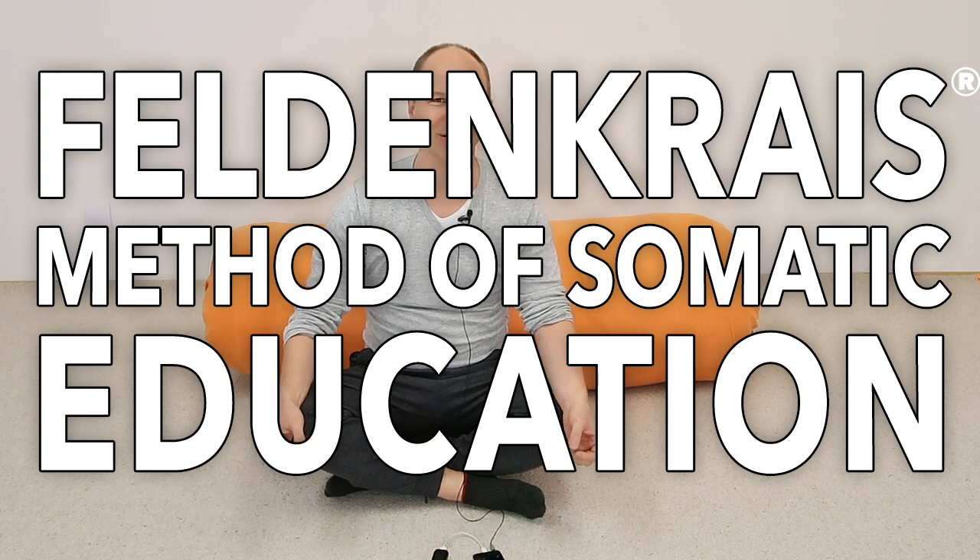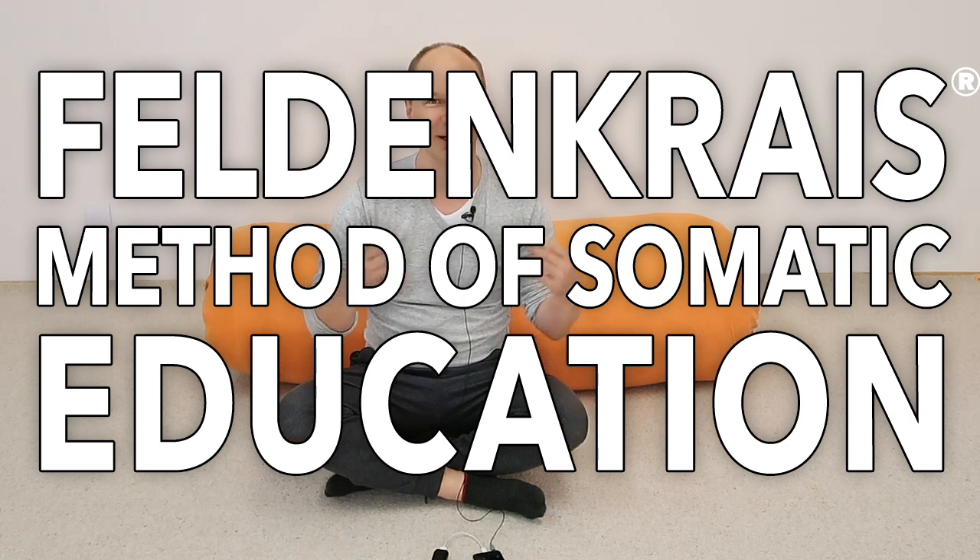Hello and welcome to the third lesson, the third day in this introductory series to the Feldenkrais method of somatic education. My channel is called Feldenkrais with Alphonse, and I'm Alphonse. Today we will continue with the theme we already started.